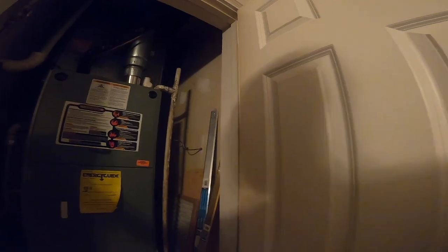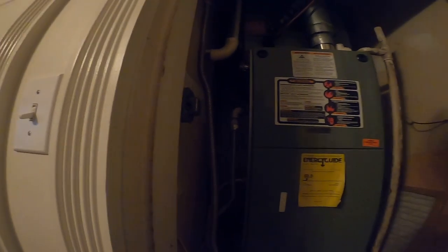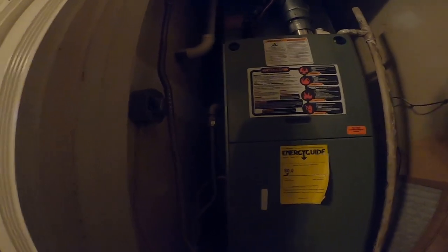I'm going to snap the thermostat on and then apply power. Power is on - thermostat is not on, that means the common is not hooked up in the furnace. So let's do that. Power off. I'll let her keep her old thermostat for a backup.